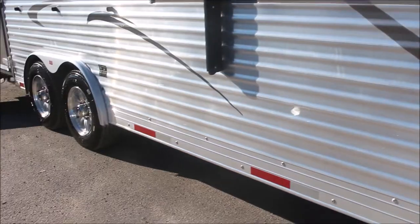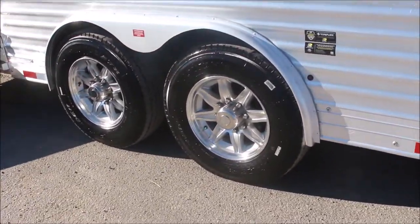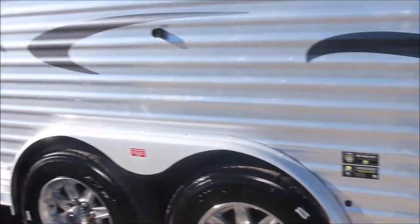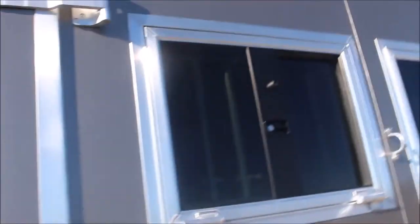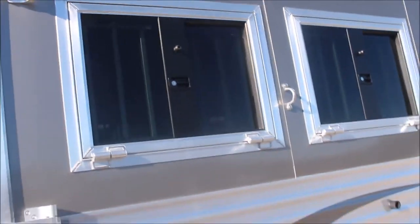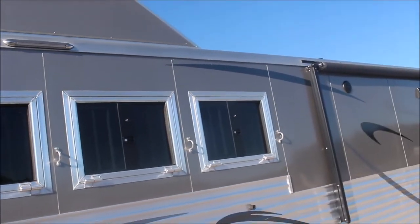They're fully armor plated, 18-ply radial tire, 17.5. Torflex axles, Dexter brand. Got your drop downs — you can hear the little generator running up there, only generator running.